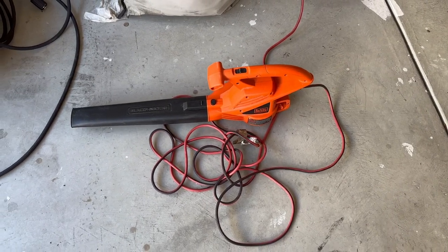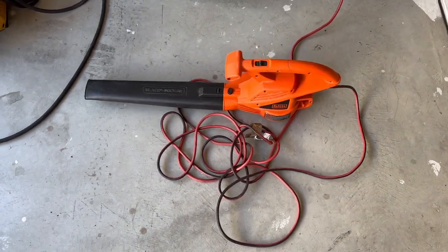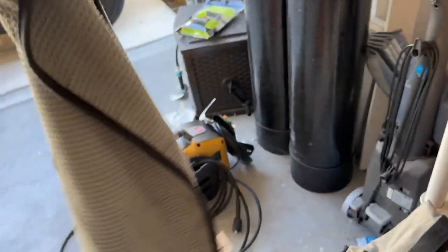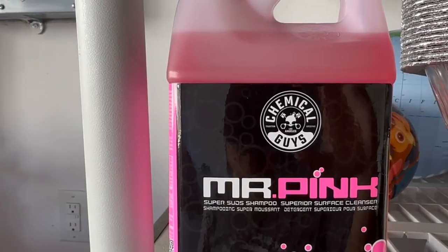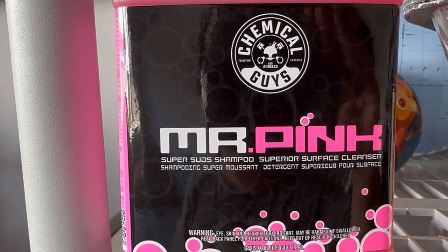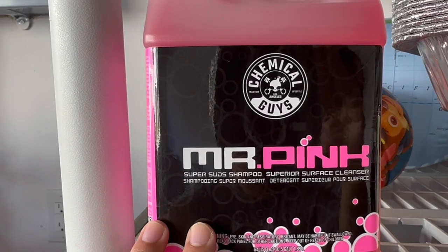For drying, I have a leaf blower to blow dry the car after I wash it, and then I have a towel to pick up the rest of the liquid from the car. Now let's get started. I have the Chemical Guys Mr. Pink super moisturizing detergent for shampooing — we put one ounce of this into the foam bottle and attach it to the power wash foam.